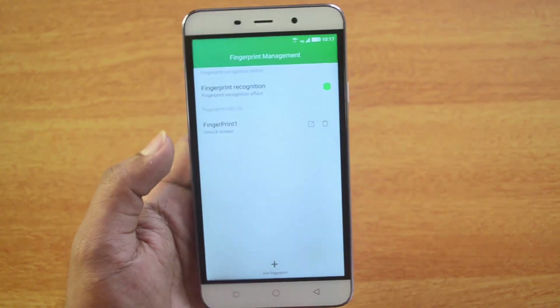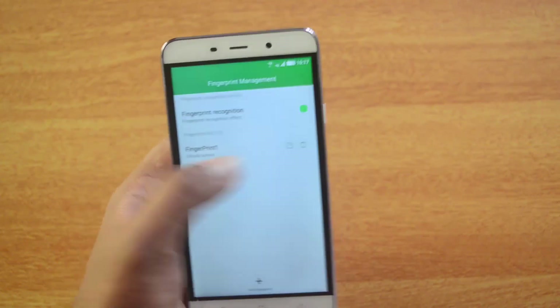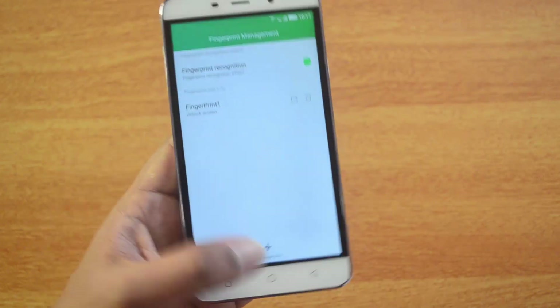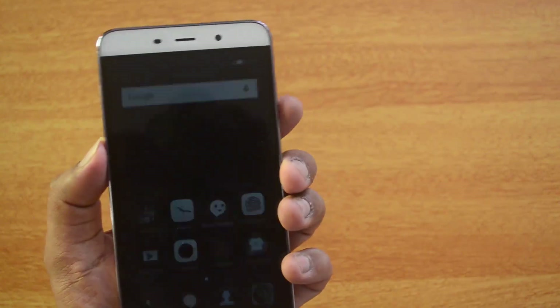You're done! You can see 'Fingerprint 1' listed — that's the one we just enrolled. You can also change the name of that fingerprint if you'd like. Now let's go ahead and unlock the device using the fingerprint to test it out.